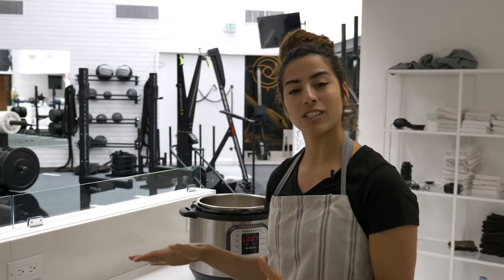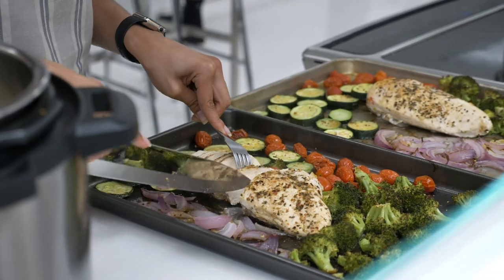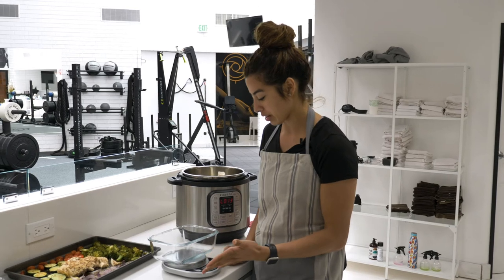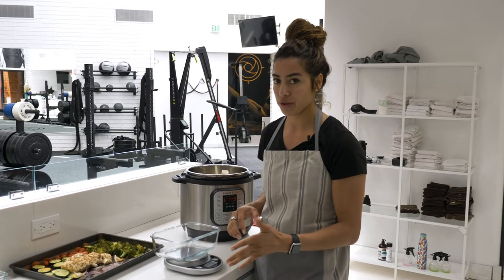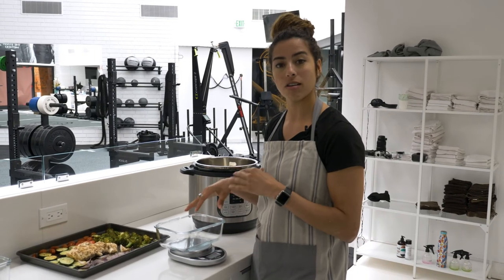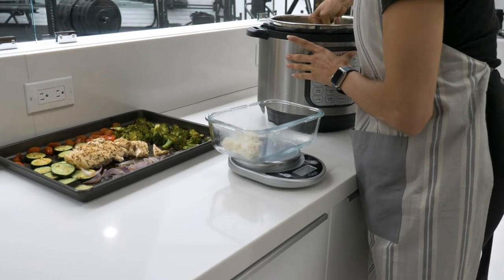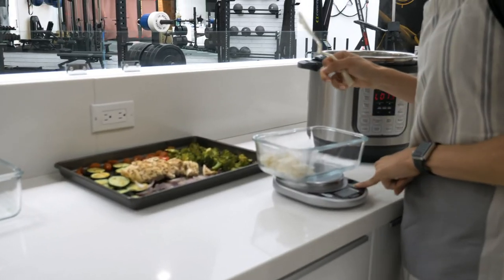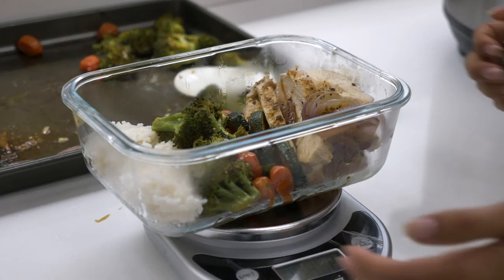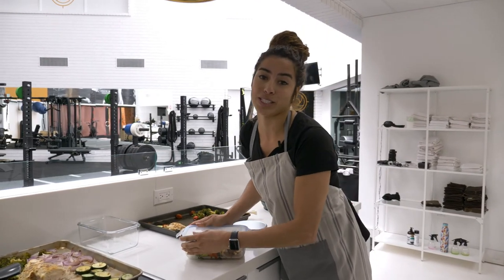Our vegetables and chicken are ready and our rice is ready. Now we're just gonna chop the chicken and make it all into little meal preps. The cool thing about this recipe is that you can meal prep all your food and also make sure you have your scale so that you can measure out your carbs, protein, and vegetables. Scoop of rice here, stir it out, we're just gonna add everything to the container. You can pack all your meals and have healthy meals for the rest of the week.